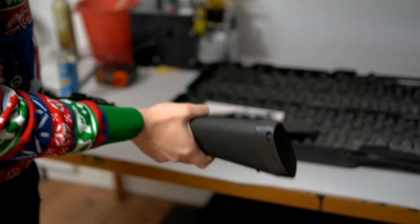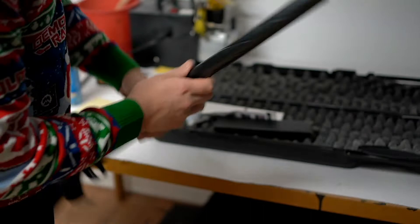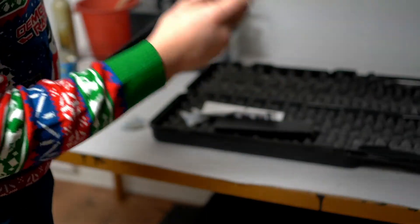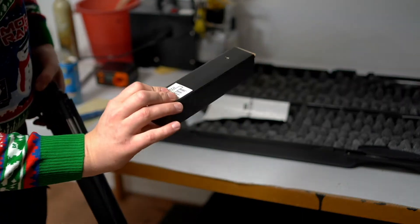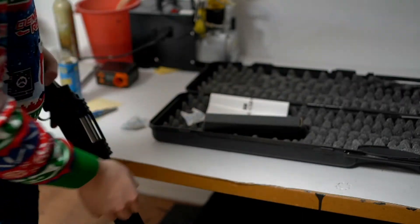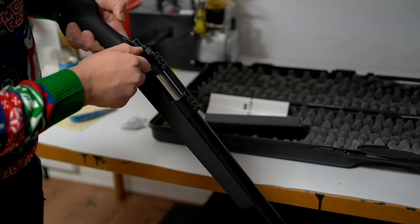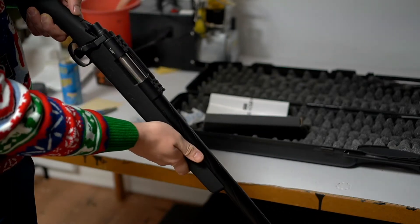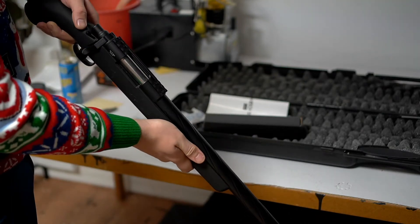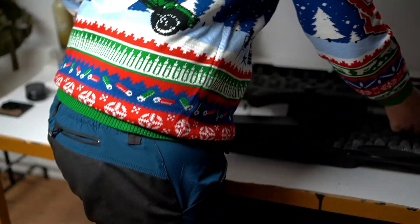I guess we have some stuff in here, and I actually got a suppressor. It's not this part, but this is the suppressor. It was really cheap and I'm gonna use it for my Wolverine HP. Also, I'm gonna get some glasses because you never know.